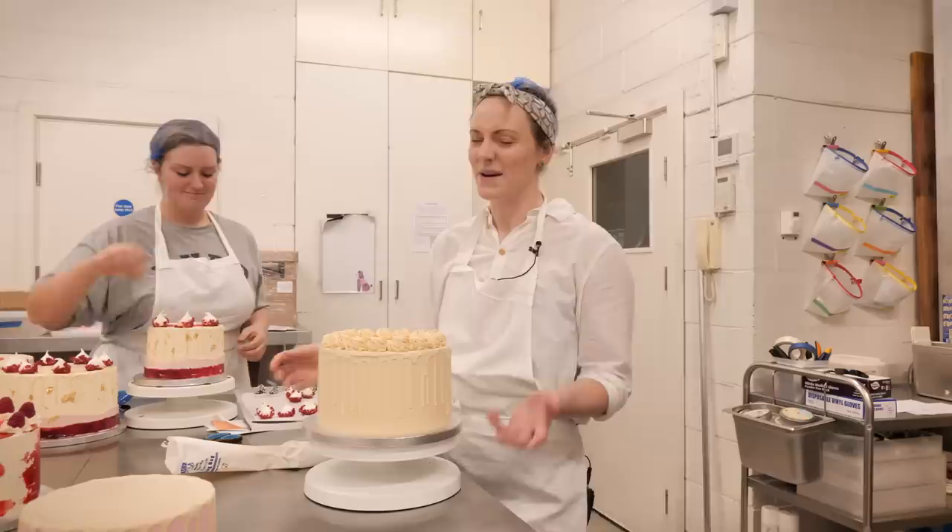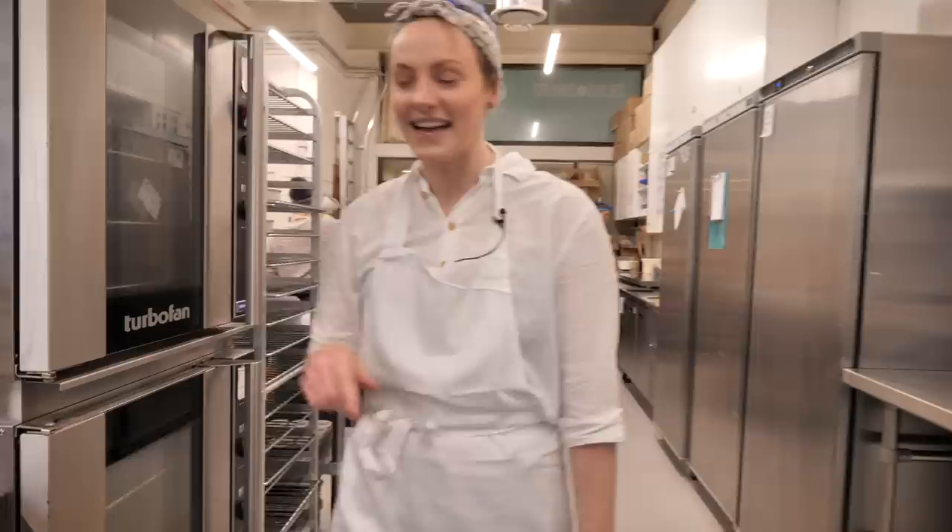It's caramelized white chocolate Swiss meringue buttercream. Even though it's pretty busy here, I'm going to steal an hour to show you guys how to make it, because it is so delicious you'll want to put it on absolutely everything. I've shown you how to make caramelized white chocolate once before in a Tuesday Tip video using the microwave.